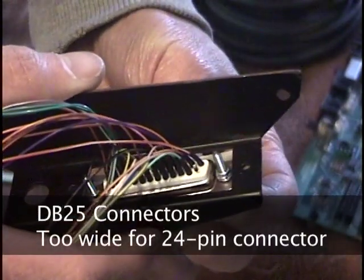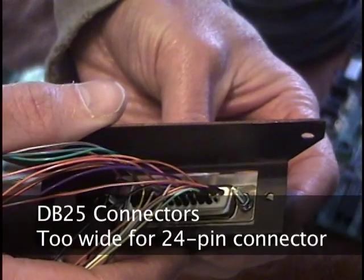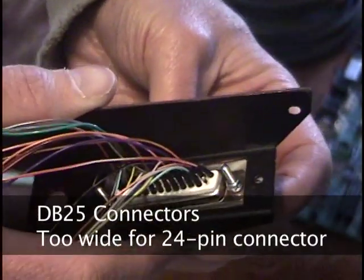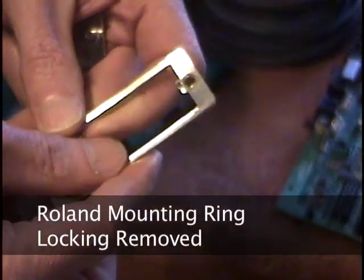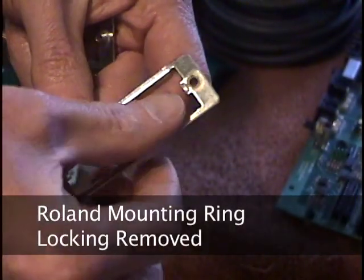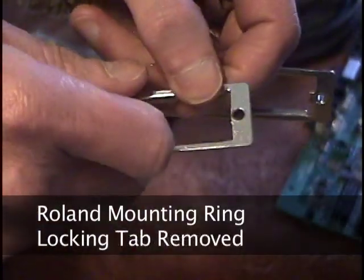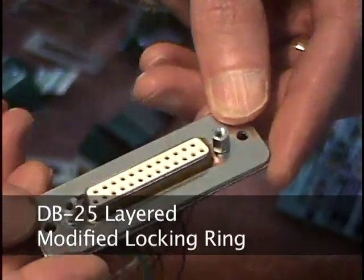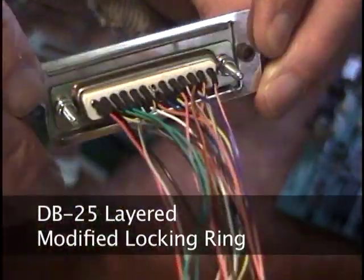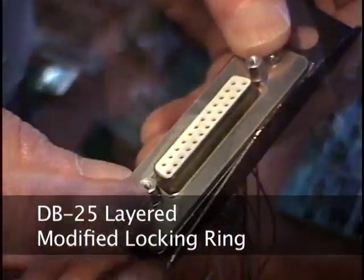Next, I needed to mount the 25-pin connectors on the guitar and synth. The DB25 connectors are ever so slightly wider than the original Roland connector, so they will not flush mount. Luckily, I had some spare Roland mounting rings. On the mounting ring, I cut away the portion that holds the locking connector in place. With this change, the middle of the mounting ring is big enough to accommodate the DB25-pin connector. I layered the DB25-pin connector on top of the mounting ring and put the whole assembly in place — this works perfectly, and as you can see, the spacing is ideal.